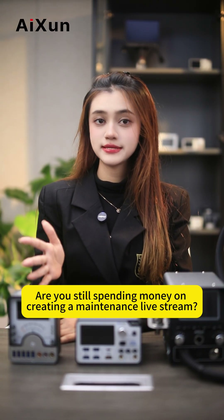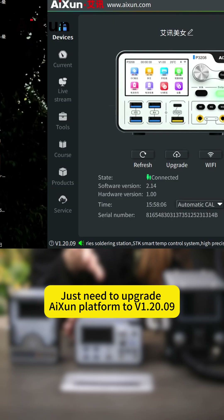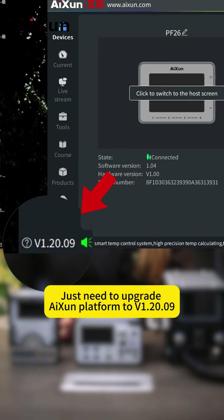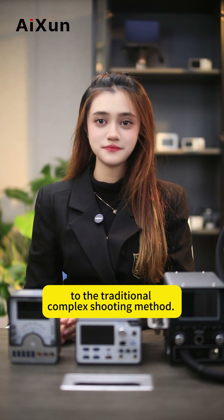Are you still spending money on creating a maintenance live stream? Many brokers are facing the same issue during live streaming. Just need to upgrade iStream platform to V1.20.09, and you can easily say goodbye to the traditional complex shooting method.